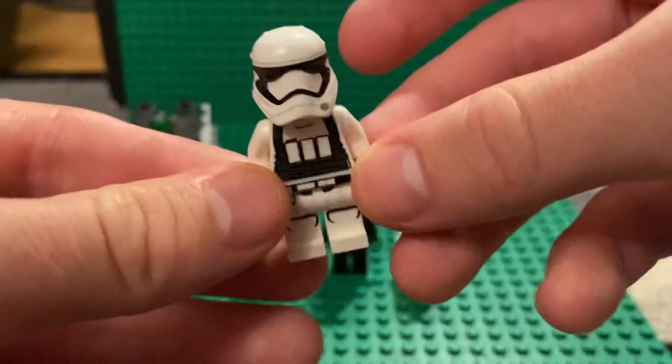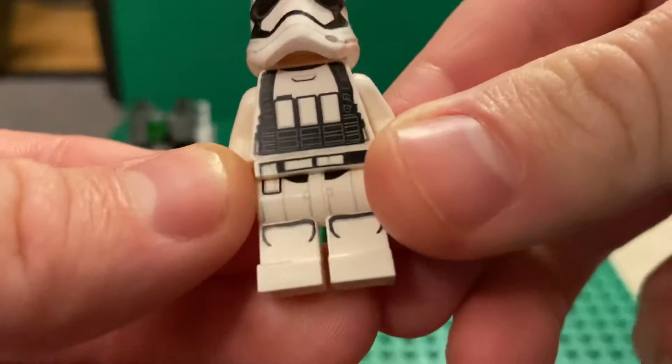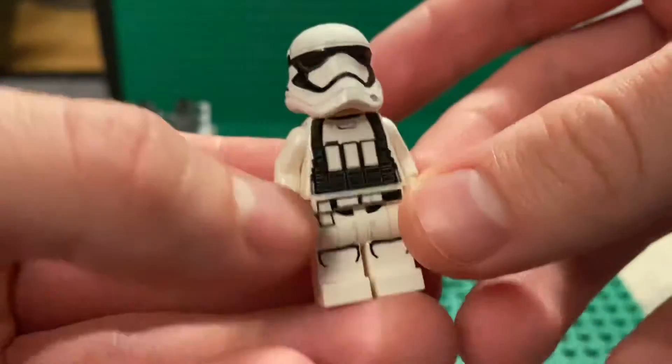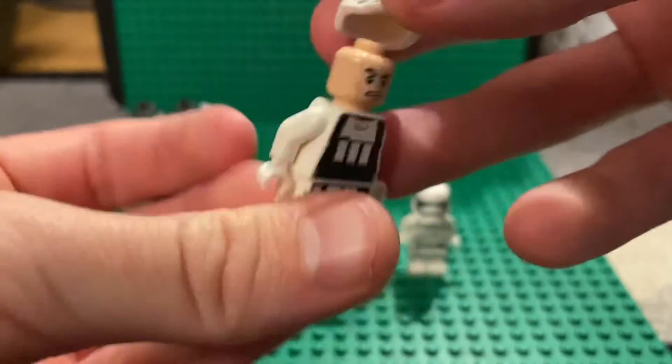Then you get a First Order Heavy Stormtrooper. I actually have a few of these. You get a vest print on there that straps onto the back, and it comes with the same face print.